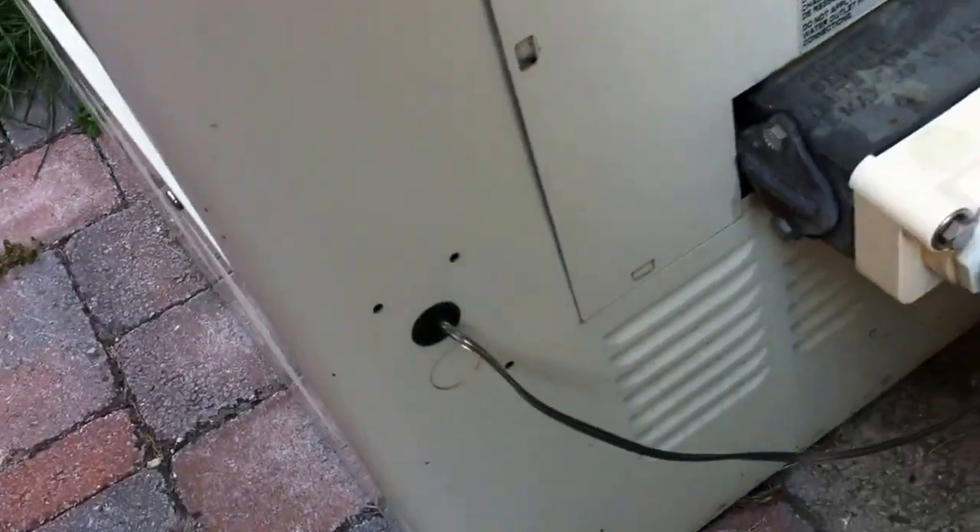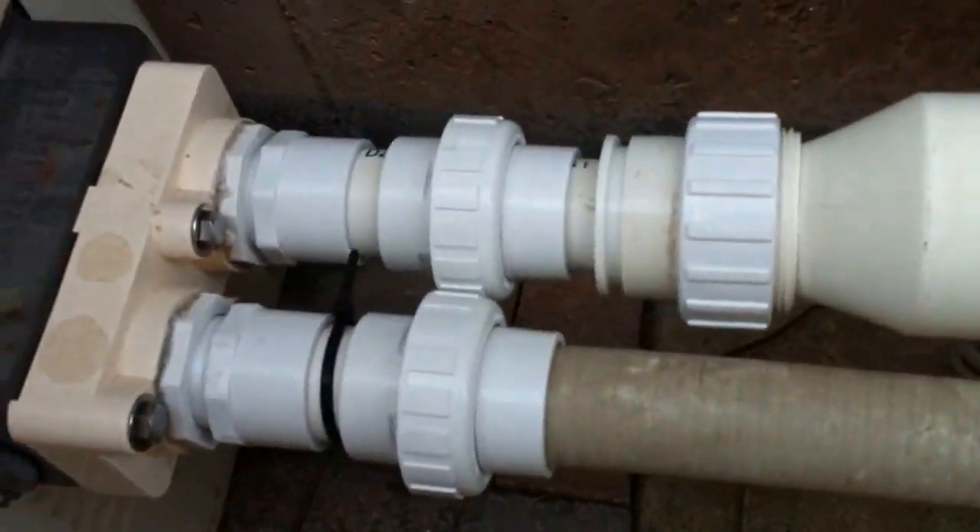Further to that, there should be bonding on this heater. I don't see any bonding lugs at all — I don't believe this heater is bonded, and it should be. You should get bonding lugs and attach them via number-six bonding wire. That empty bonding lug on the pump also means the pump should be bonded as well.